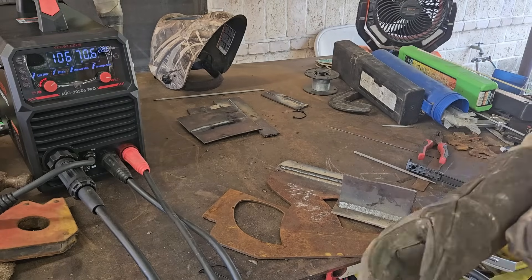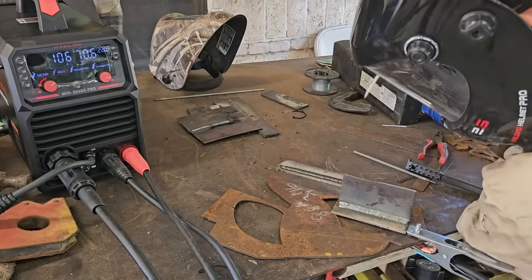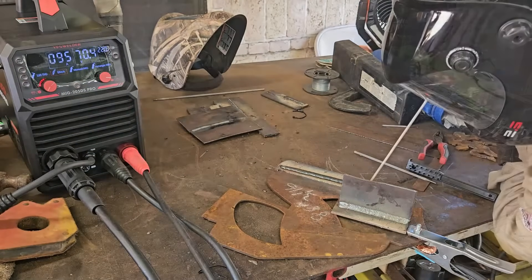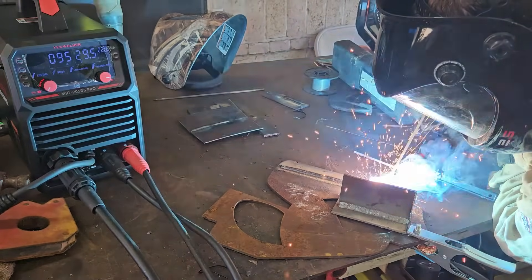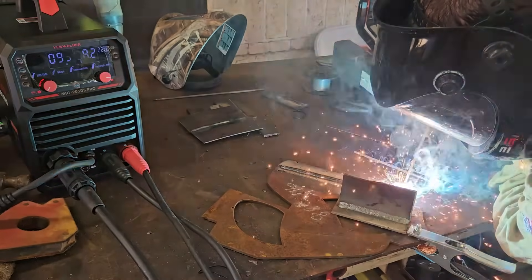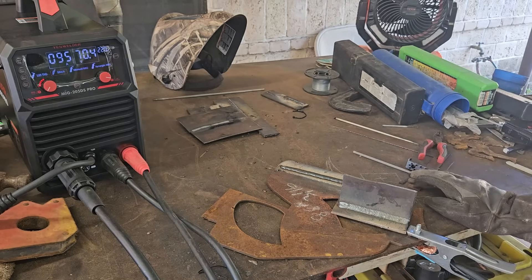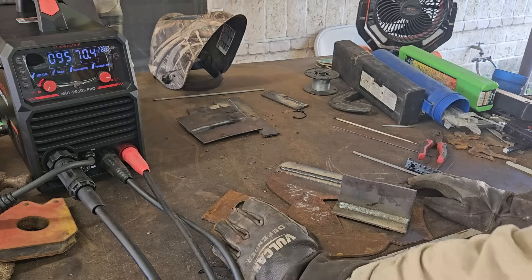I don't have high hopes for IGBT machines when running 6010, so let's see what happens. One thing I will say is I struggled with the 6010, but this machine managed to run it a lot better than other welders I've tried in the past.